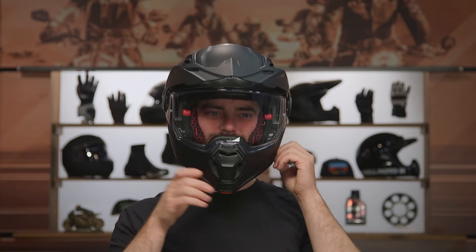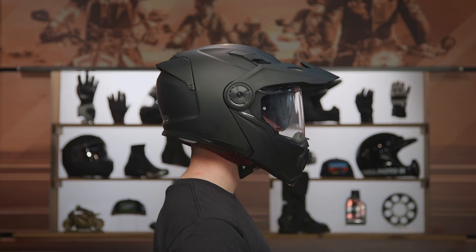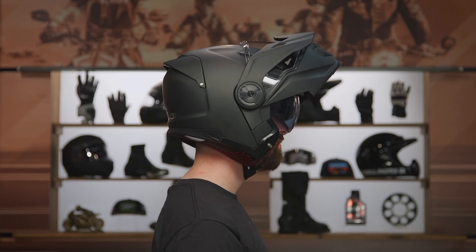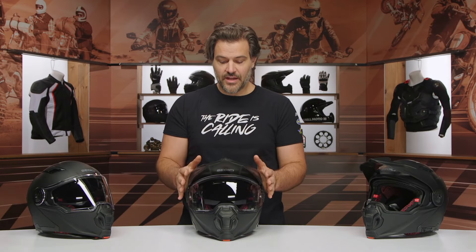This has an intermediate oval fit. There is a little bit more room on the side of the head than what we typically expect, so it's intermediate oval leaning a little bit to the round side — a little bit longer front to back, a little bit narrow on the sides. If you're not sure how a helmet is supposed to fit, make sure you check out the how-to size and buy a motorcycle helmet guide. That walks you through all the different types of interior shapes — round, intermediate oval, long oval — to help you find the right match for the shape of your head.